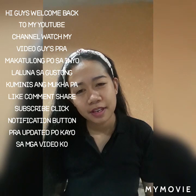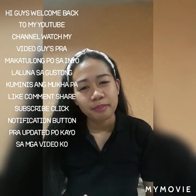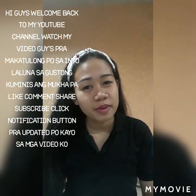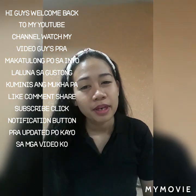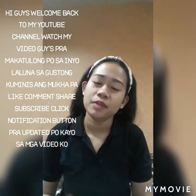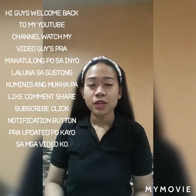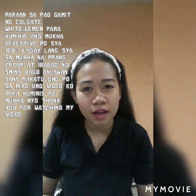Ayun po guys, welcome back to my YouTube channel. Palay, comment, share and subscribe po, at paklik na rin po ng notification button para updated po kayo sa mga video. So ayun po, ituturo ko po dito yung paano gamitin yung Colgate White sa mukha.